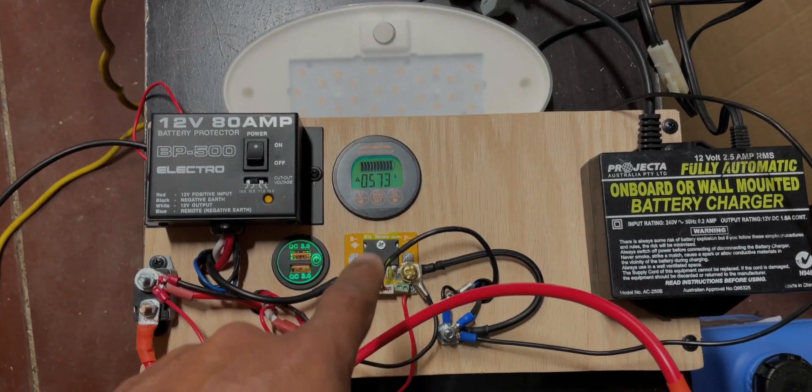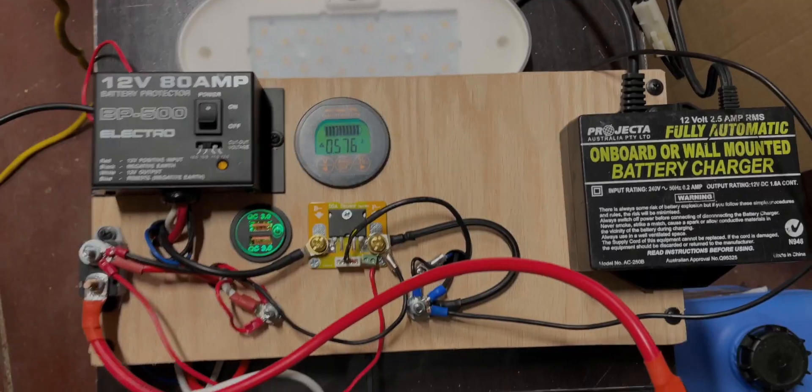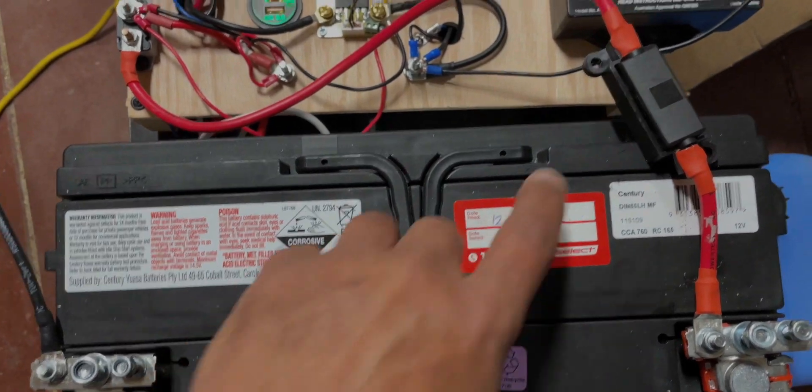Of course it's better to have solar, but I'm not talking about solar just yet — I have room here for a solar charger in future. Now one of the most important things to remember when you're doing any kind of electrical work is to have fuses.